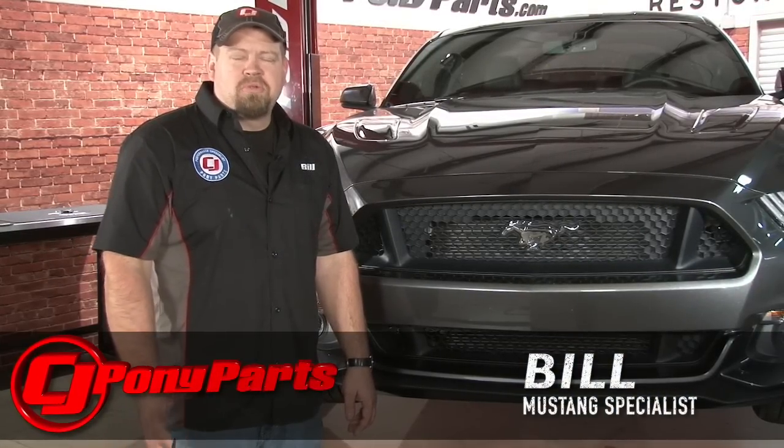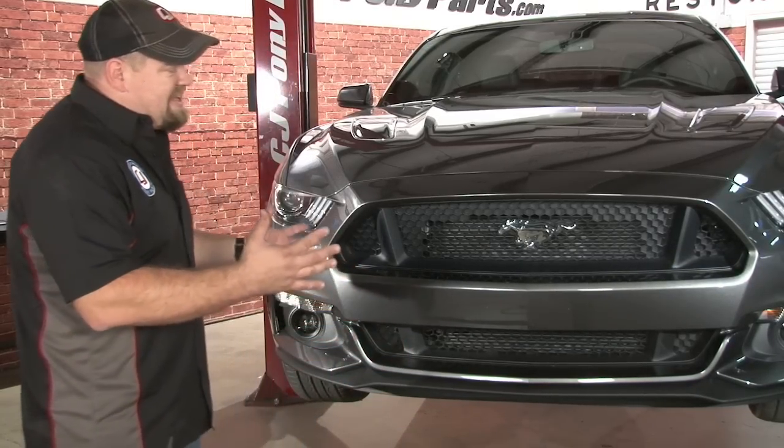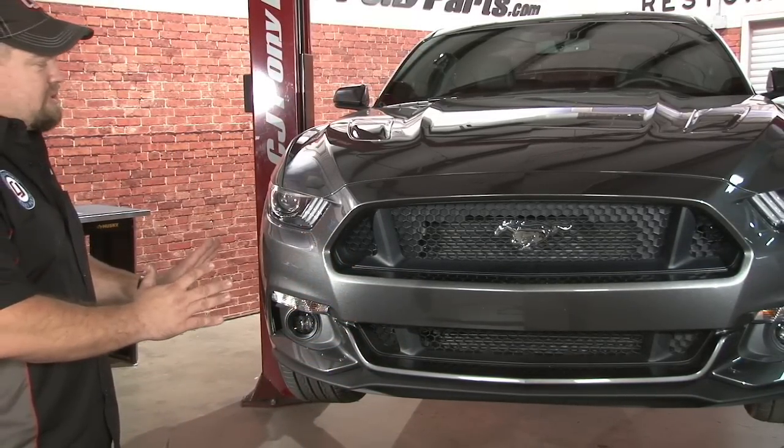Hi, I'm Bill from CJ Pony Parts. Ford's design team put a lot of effort into the front bumper of the 2015 Mustang. In my opinion, they nailed it. I actually love the front end of this car — I love how aggressive it looks.